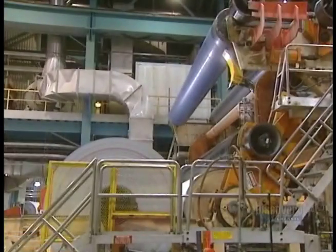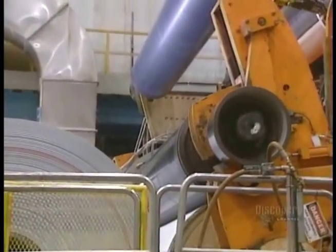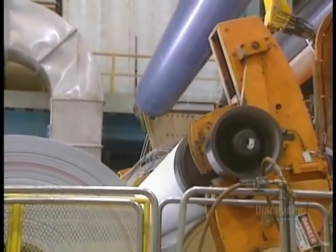Here we see the sheet of paper coming out of the presses. Analyzers then verify the quality parameters of the paper and signal any anomaly. The paper is then rolled up, and this roller produces enormous main spools.